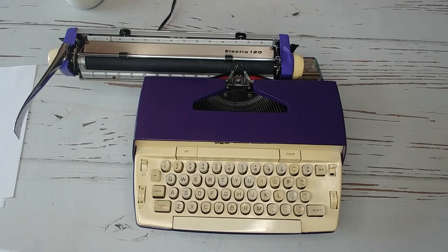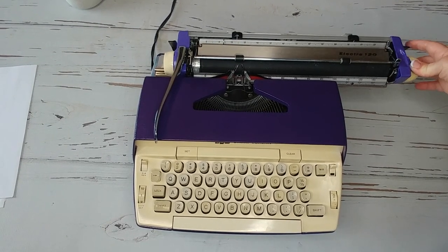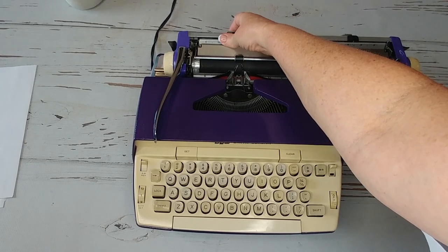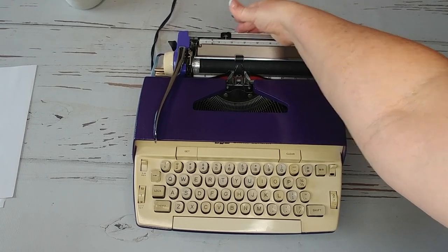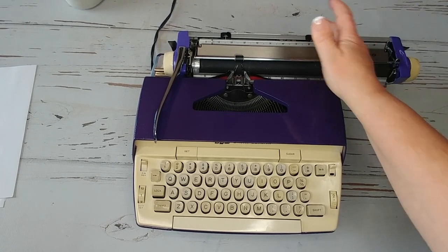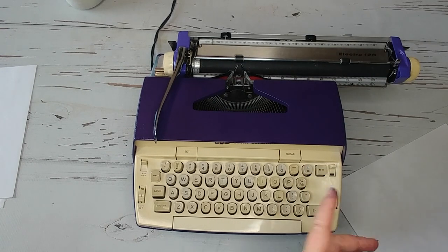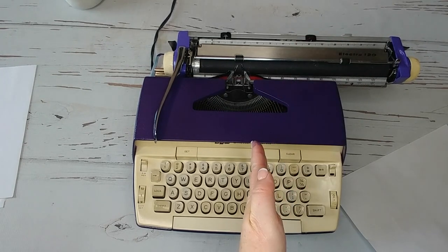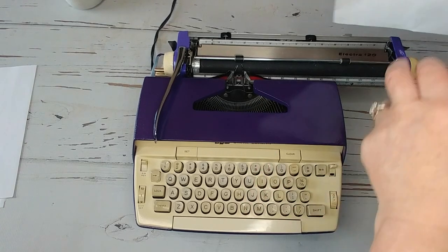Let's go ahead and do a typing demo. Move the carriage over. Here's your paper guide. I'll shift my margin and bring my margins in. Also, when you hear the bell, that means you've gotten to the end of your margin. If you need a few more characters, it'll stop right at your margin — your margin release is right here.